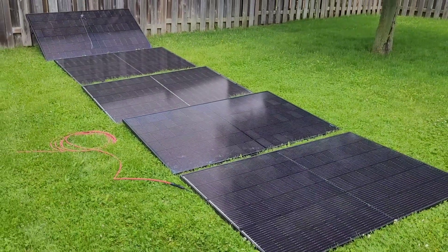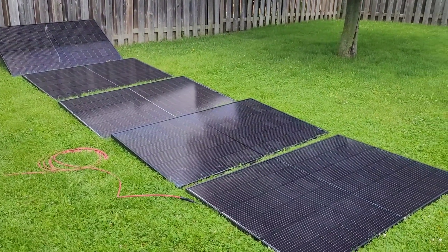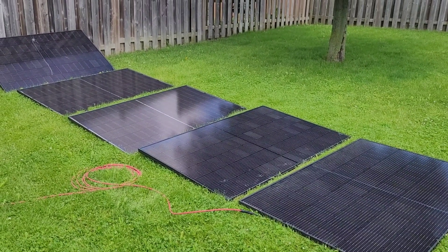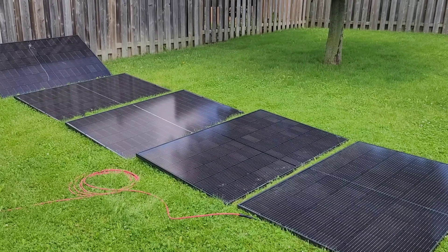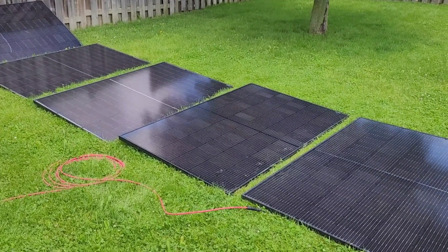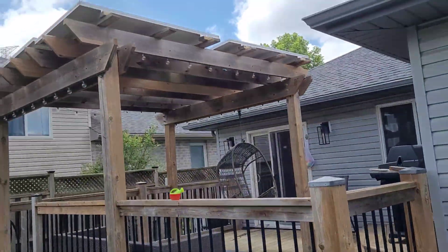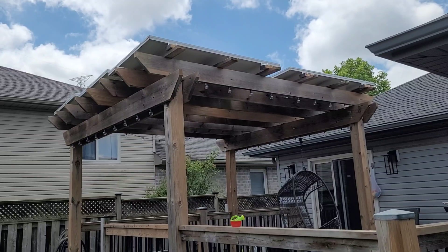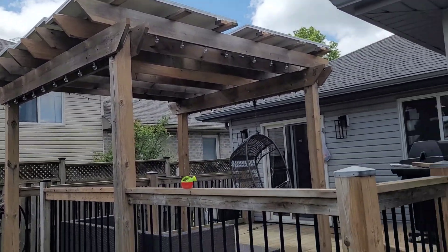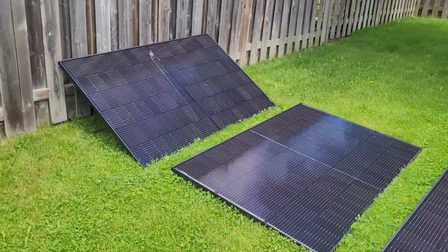The unit did drop out on me once more when the clouds rolled through. I was watching the app and the input voltage just got too low under load, so the unit shut off, then came back on a couple minutes later. I grabbed another panel and threw it in the circuit — we're now sitting closer to 160 to 170 volts under load. I also have another array sitting at about 230 volts, which is right in the middle of the recommended range. The unit seems a lot happier now.